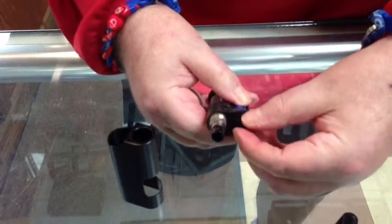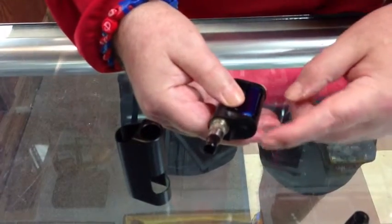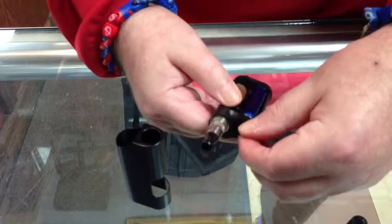This is your on/off switch. It is off that way; turn it that way and it's on. Always keep it in the off position.